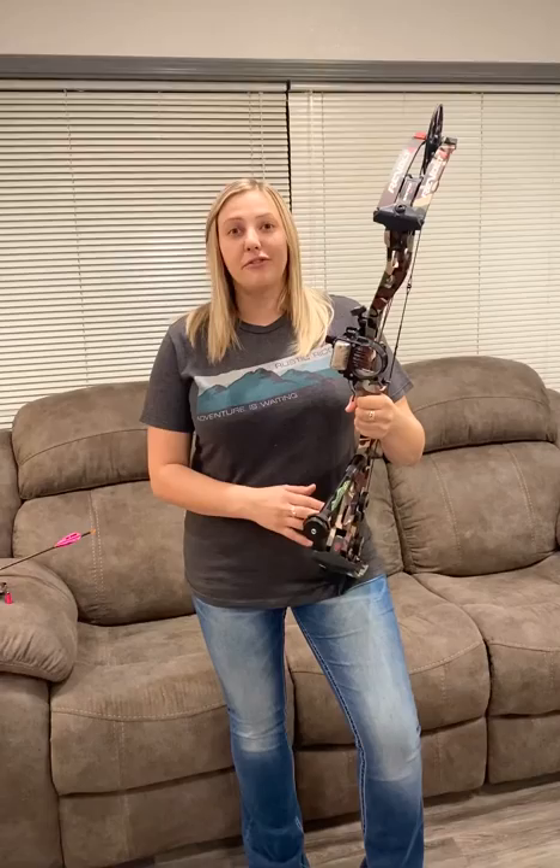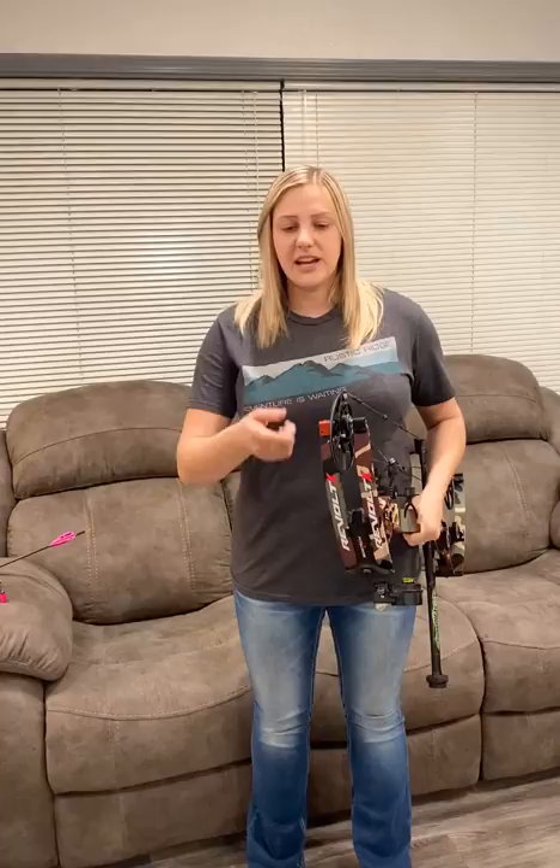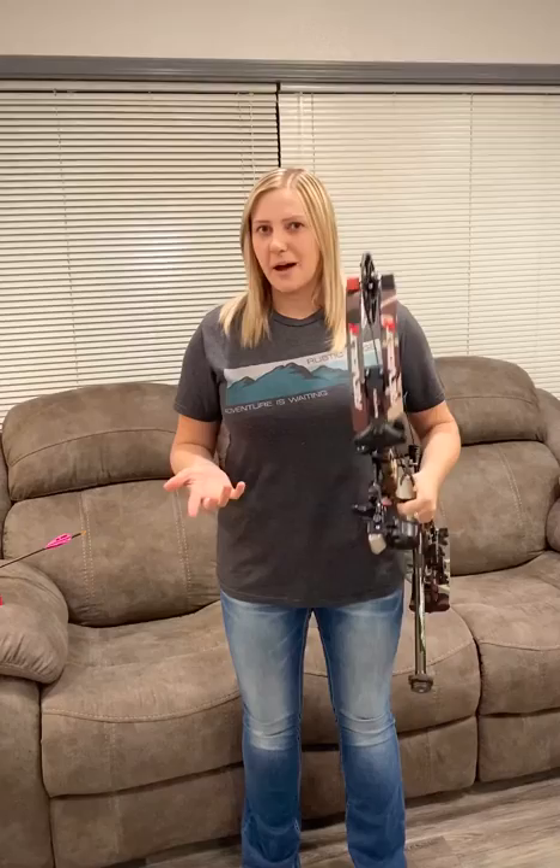I am shooting the Bowtech Revolt X. This is a new bow for this year. The really nice part about it is that it does come with a deadlock technology, so you can unlock the cam here, push it left to right for tuning purposes, and then lock it back down. That part's really nice.